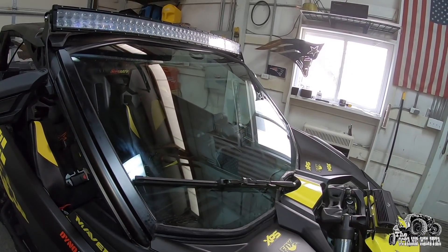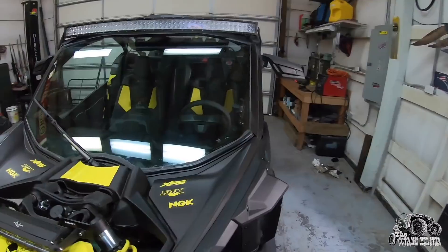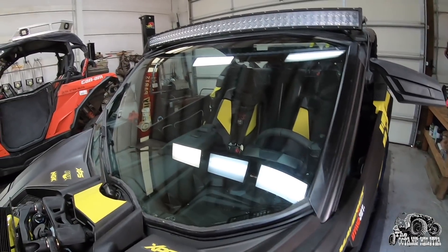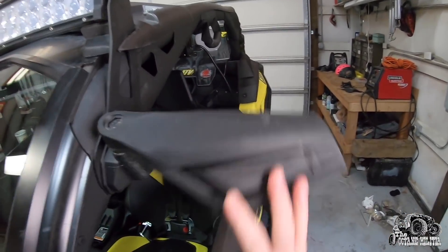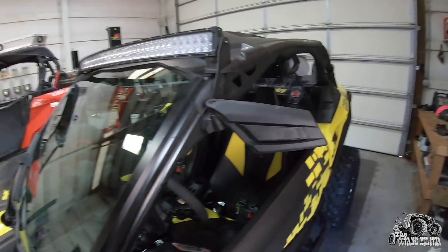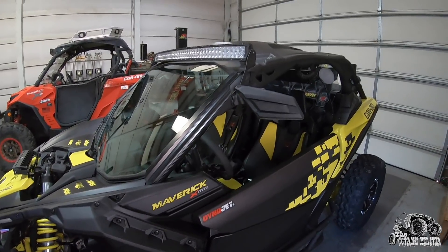The windshield wiper is worth every penny. I by no means have a lot of money and I would do it all over again - I would save up and rebuy it. Best mod I've put on this thing by far. Next, cheap little fold-away Amazon mirrors. You've got to be able to see behind you and back up in these things. I'll put the link in the description.